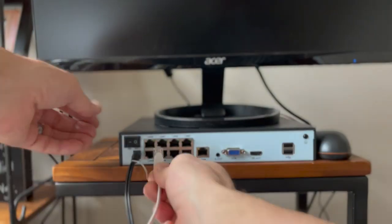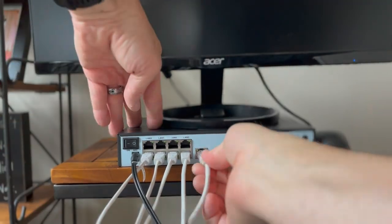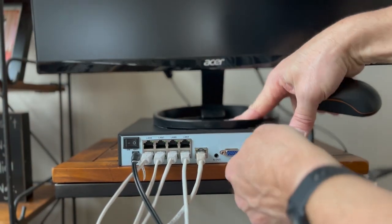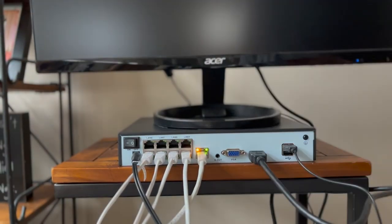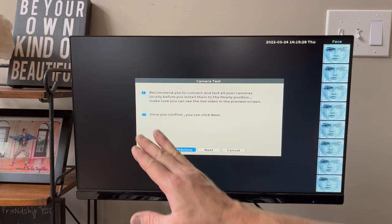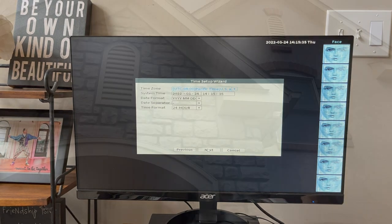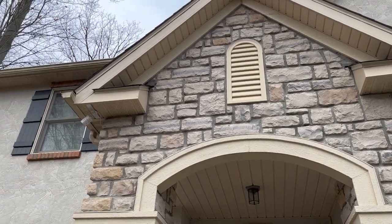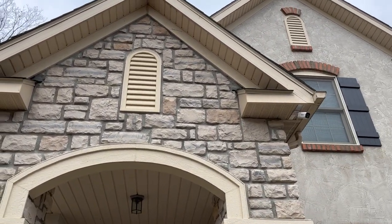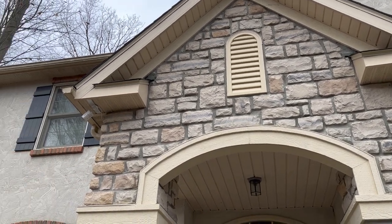I'll show you how to plug all this in. It's just asking us to connect and test the cameras. I have the mouse hooked up and all the cameras hooked up. A couple of cameras are right up in the soffit aiming different directions — covers the front yard and the side yard.